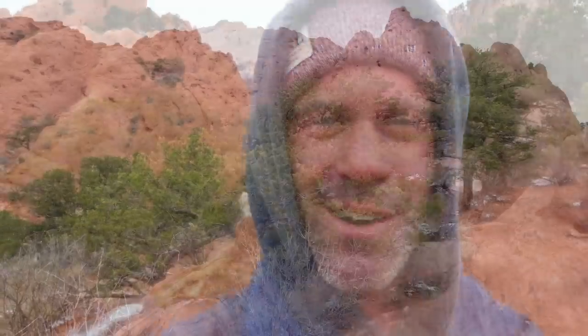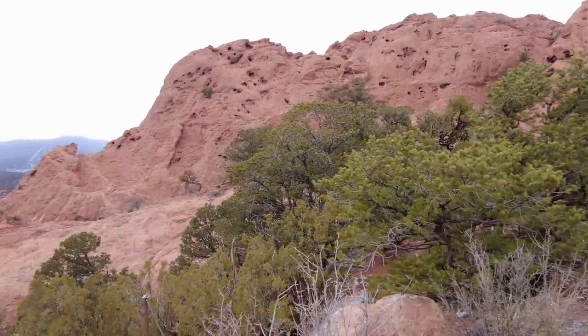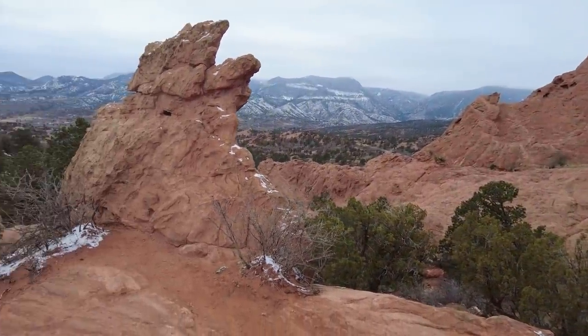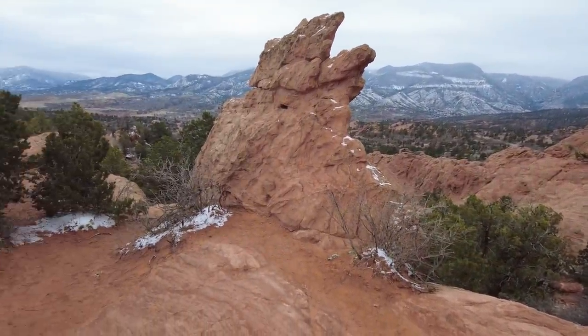I'm in the park right now in Garden of the Gods, and I don't know what it is about this place, but I'm just in love with it. Out of all the places we've been around the country, this is definitely in my top five. There's some magic to the space that I'm just in love with.